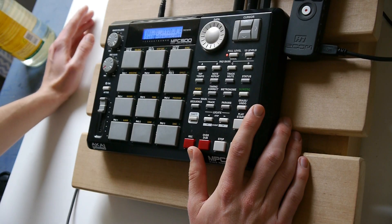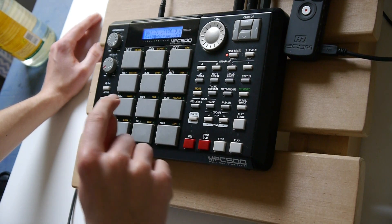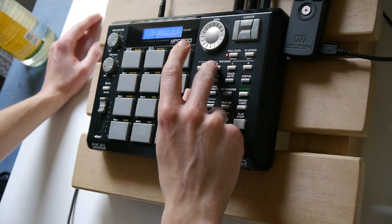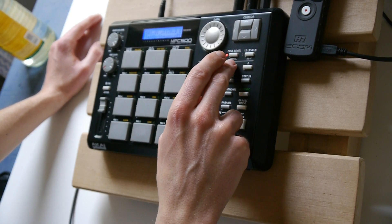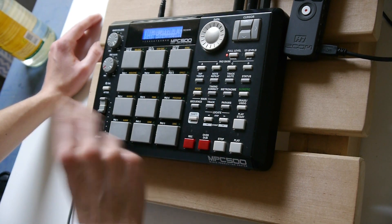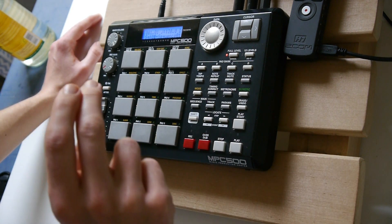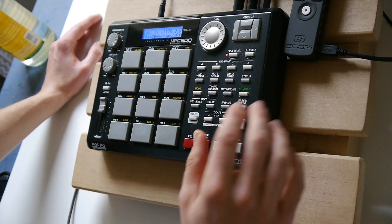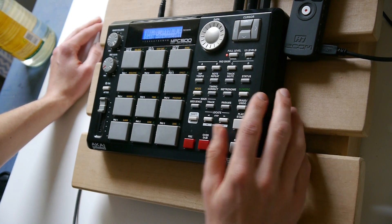Alright, I loaded up some samples in one program only. So on bank A we got the drums, bank B we got some kind of melody sample, then bank C the bass, and bank D one guitar or something like that.